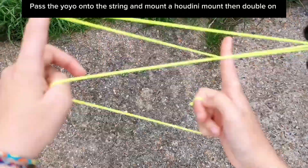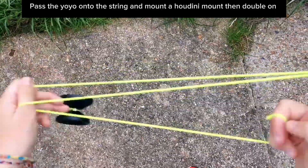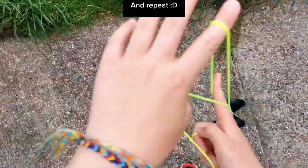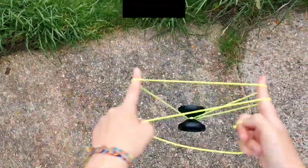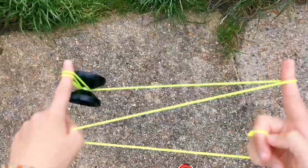Then you underpass with your non-throwhand pointer finger and then you will pass the yoyo again, landing onto the string to form a Houdini mount. And then you can repeat as many times as you want.